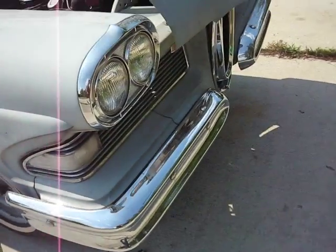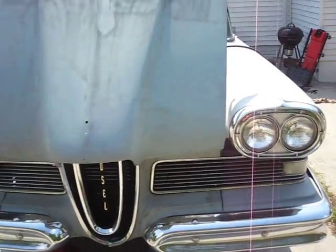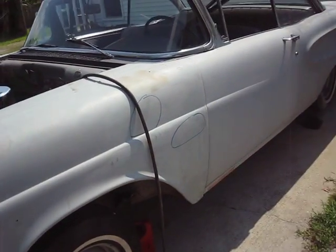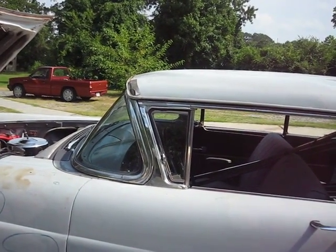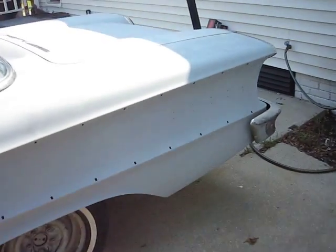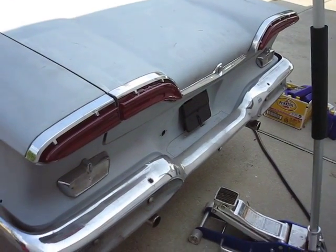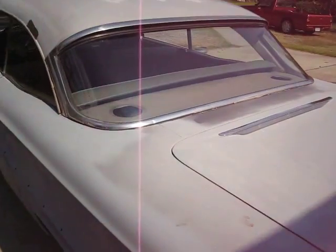Here we go — take a tour. A lot of the chrome is just sitting unmocked up when we got it. This is a fairly new hood; the original one was rotted out. It's a very, very clean, rust-free car. Brand new lenses back here — so we don't have to worry about getting lenses for it.